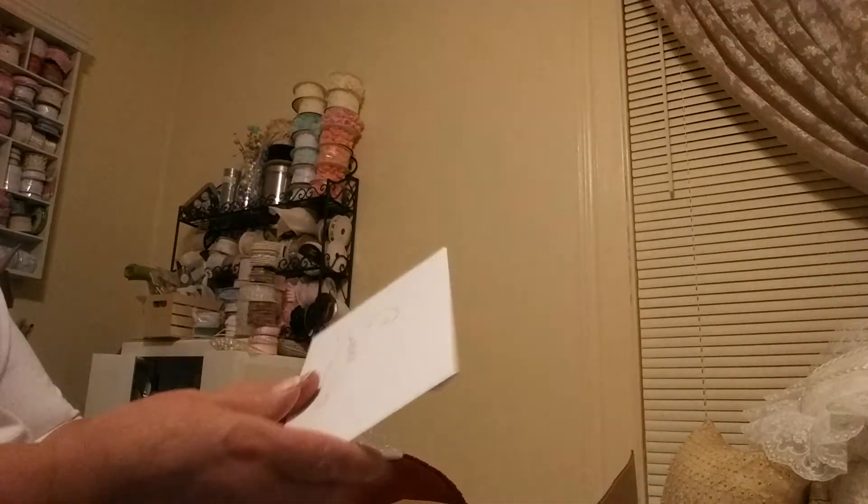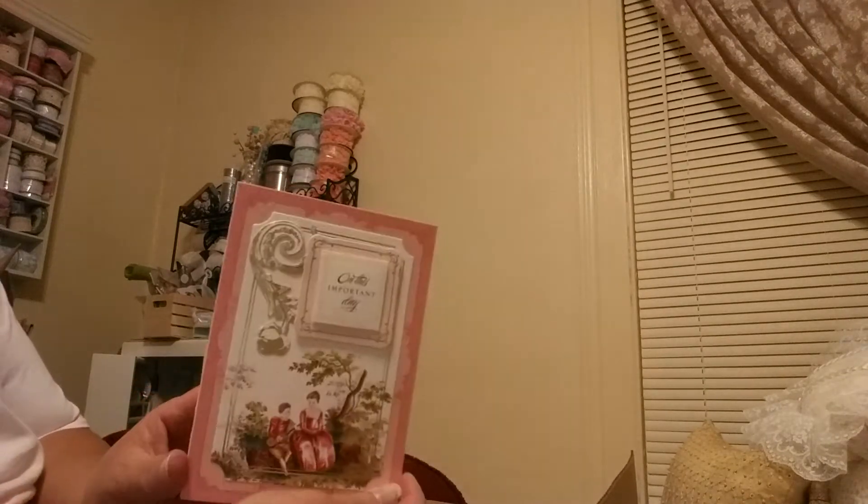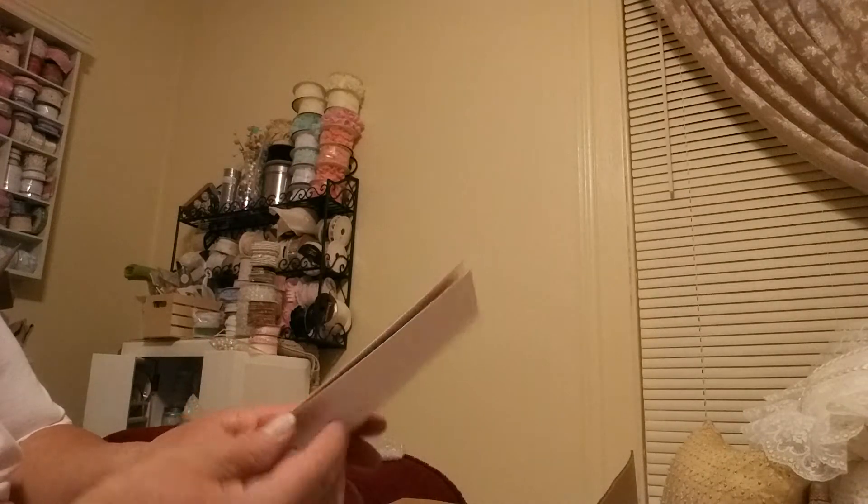Her box is so neat. I haven't seen anything yet inside, so here's my card. Oh, how pretty! Isn't that beautiful? Let me just read this real fast to myself. I'm sure I'm going to love your ornaments.